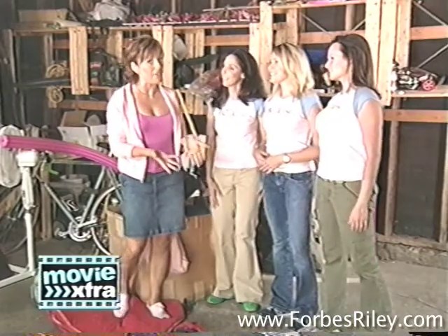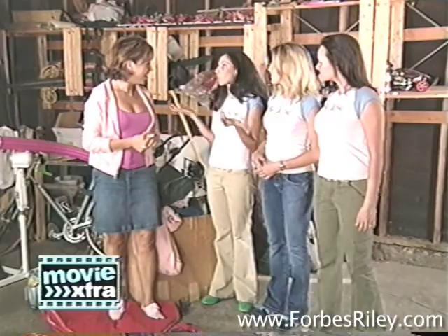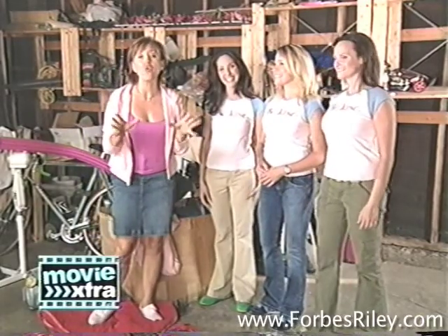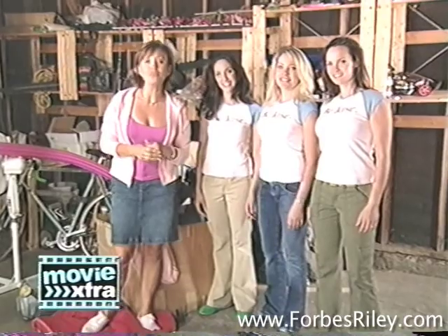I've heard of Jack of all trades, but what is Jane of all trades? Well, it's just like it sounds. Basically, what it is is the Girlfriend's Guide to Home Improvements. We're here to show every woman can be Jane. Alright, we've got lots of great tips on how to organize your garage coming up. But first, we're going to send you off to tonight's movie. It's called Beautiful Girl.